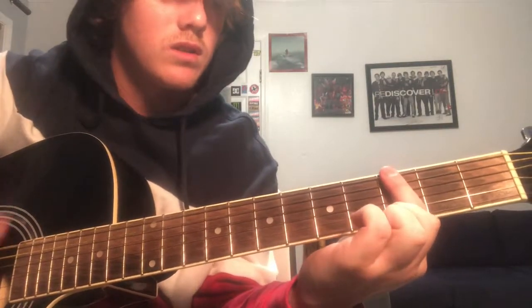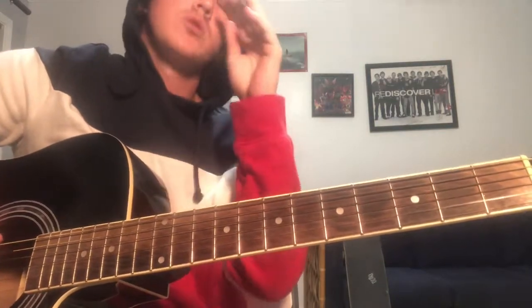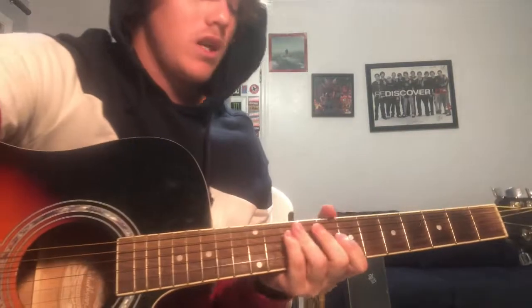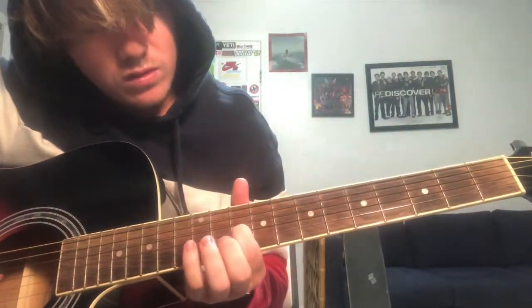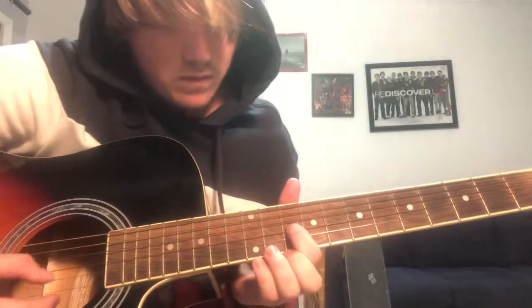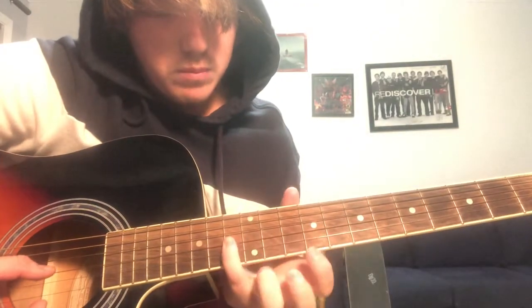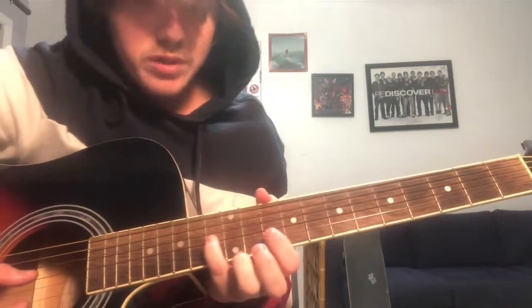Then you go back into it, and when he's doing the little lick, it's like on the 10th fret of the G string — you're gonna hit it like 8 times.